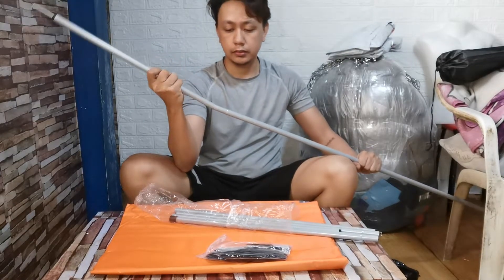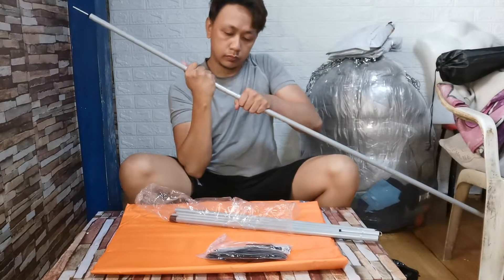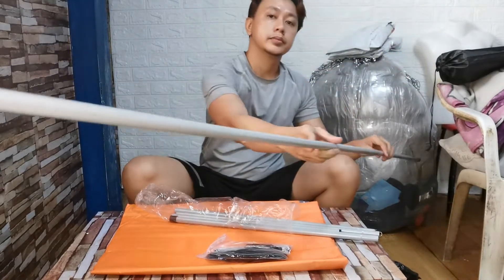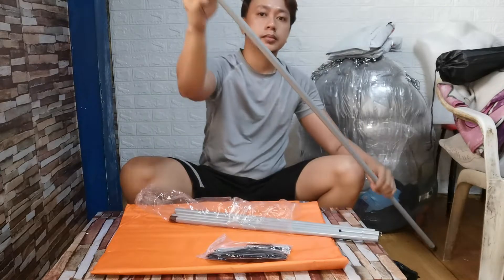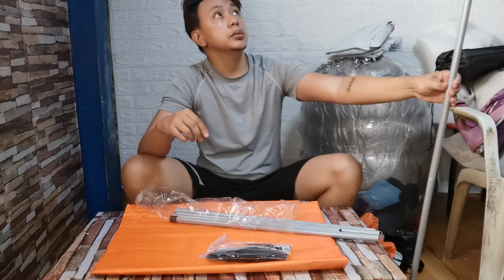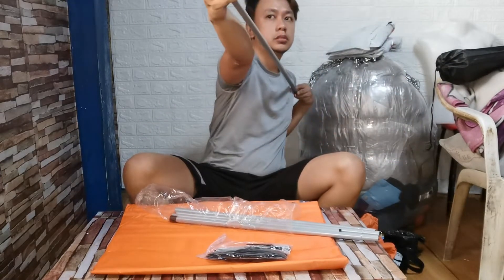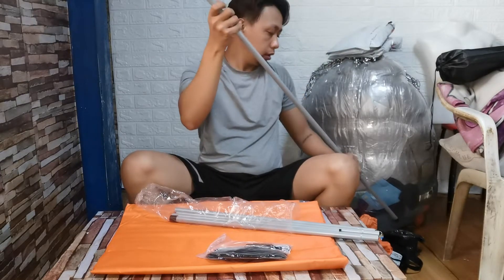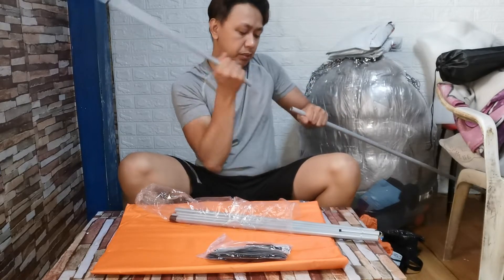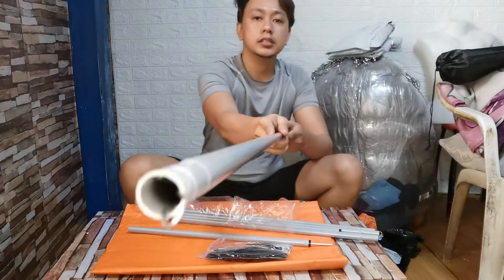Ayan guys. May tumakapa ito guys — parang tripit ito guys, tripit. Ah, 3 meters. So maganda naman yung quality guys.